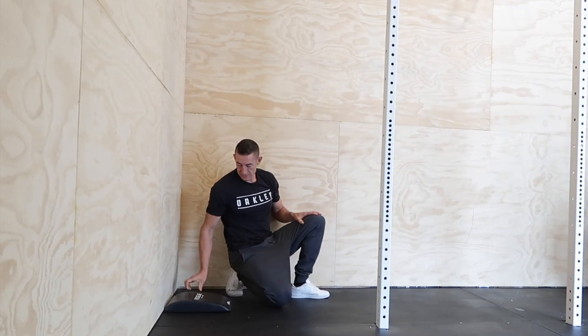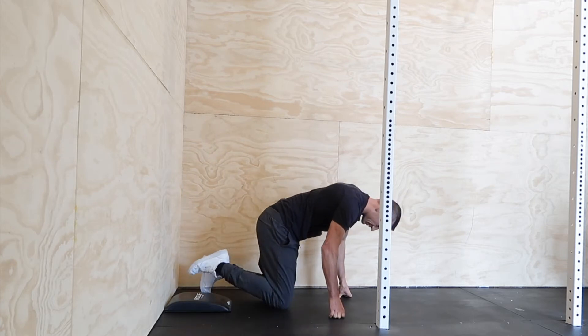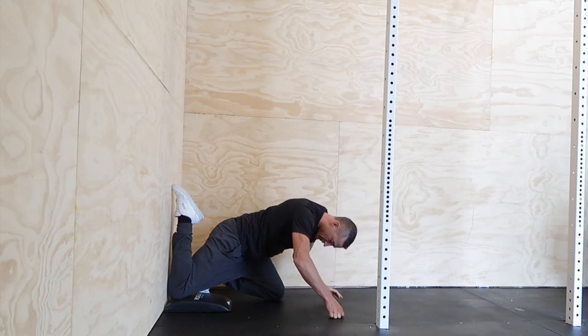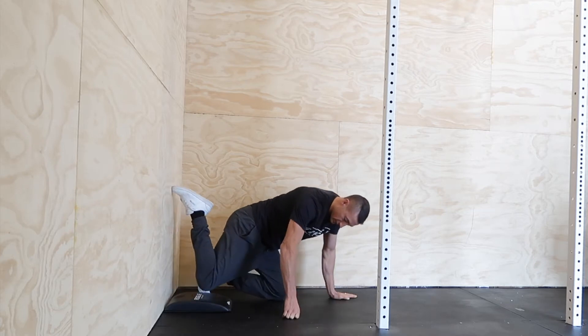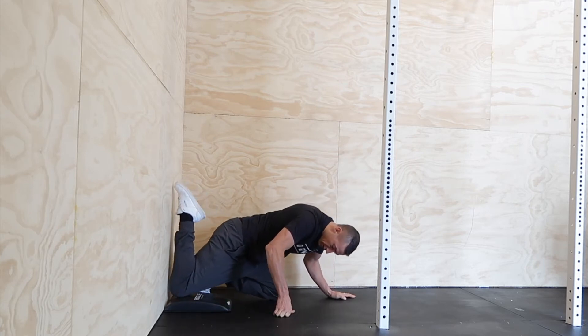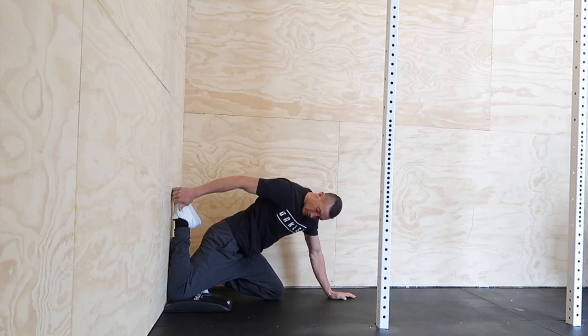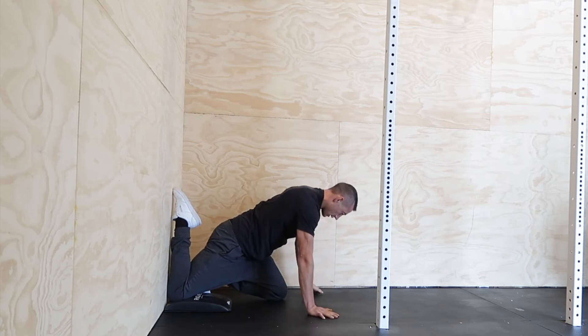We're going to start out with this couch stretch sequence. I've got an ab mat here which makes it comfortable on the knee, but you can use whatever pad you want. The first thing you want to focus on is to get your knee to the wall — nice and close. We don't want to get in the habit of having the knee out here, so right to the wall to start, toes up, knee against.